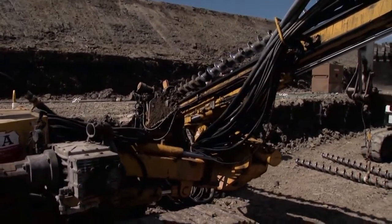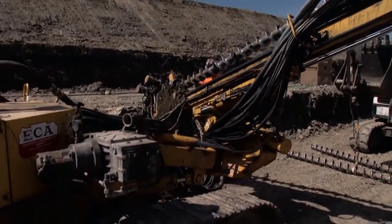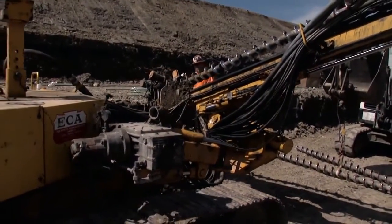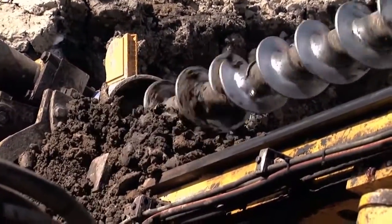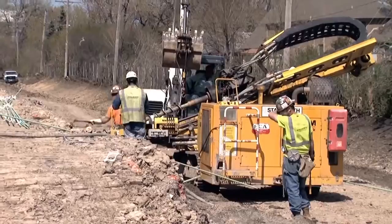This is a lot more cost effective than just putting in a whole mess of sheet piles. Steel is expensive, and the equipment and manpower it takes to put that steel in the ground is expensive.